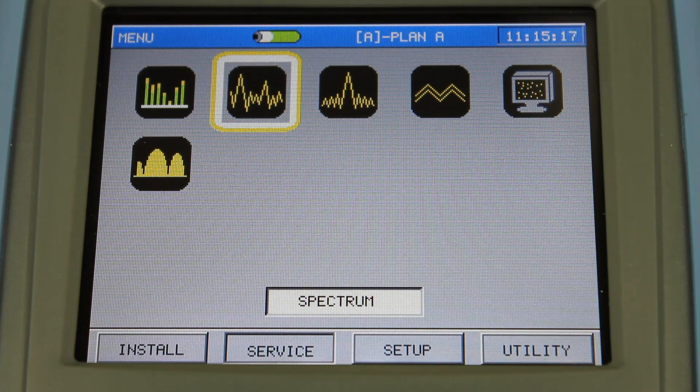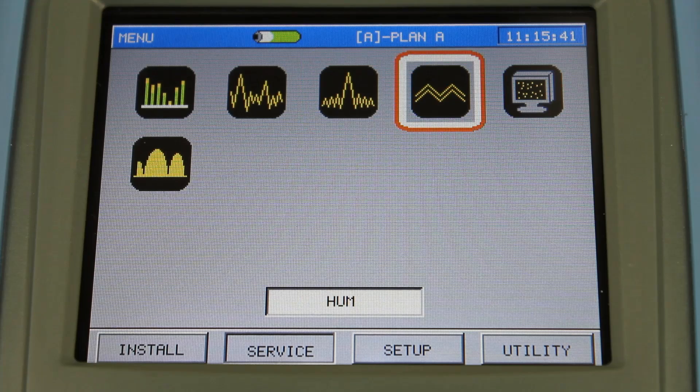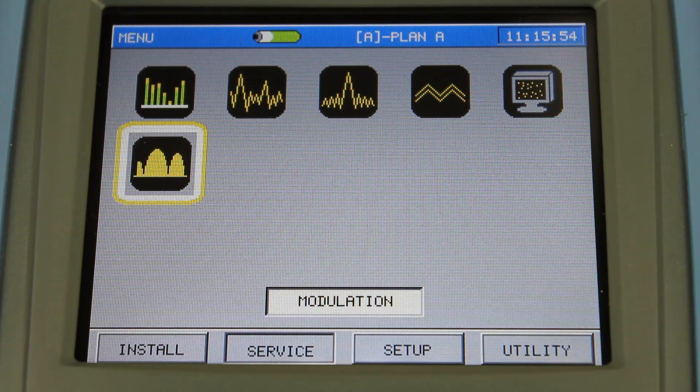The next icon on the service menu is a full featured spectrum analyzer — five to one GHz, adjustable resolution, adjustable bandwidth. It's a nice feature that you typically don't find on a moderately priced meter. Individual frequencies can be measured as well. It does have a hum function, as well as carrier to noise and FM modulation.